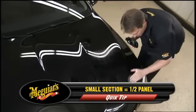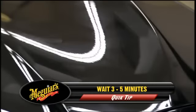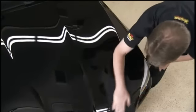Apply Meguiar's Ultimate Liquid Wax to a small section at a time, wait three to five minutes, then easily remove it with the included Supreme Shine microfiber towel. With either method you choose, our testing confirms you'll be getting maximum protection and water beading.